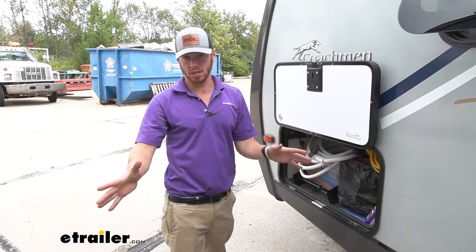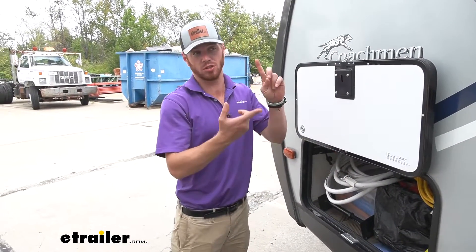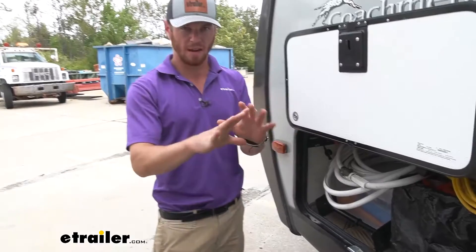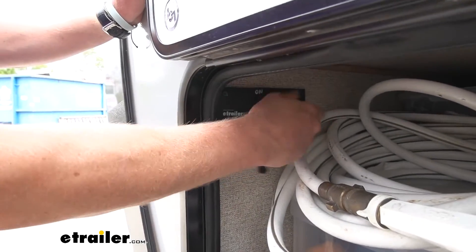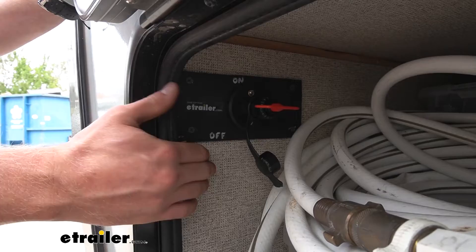Before we do anything to the pump, we need to cut power. You can do it a bunch of different ways — you can pull a fuse or flip a little breaker on the inside — but what I'm doing just to make sure everything doesn't have power is we do have a battery shutoff. I'm going to turn that off to make sure there's no power running that pump whatsoever.